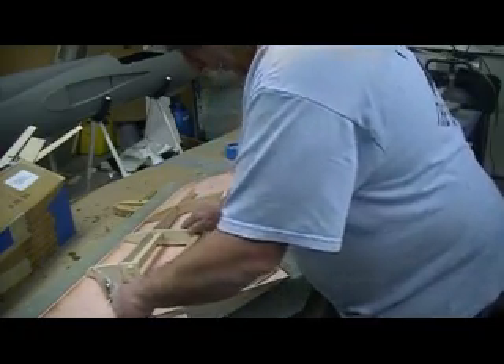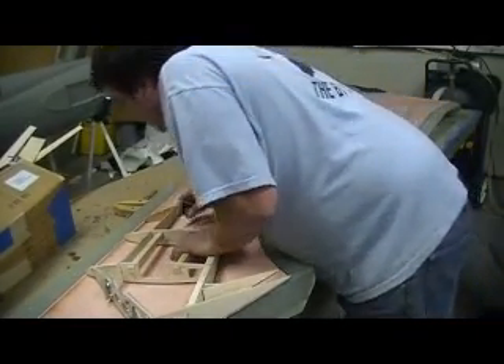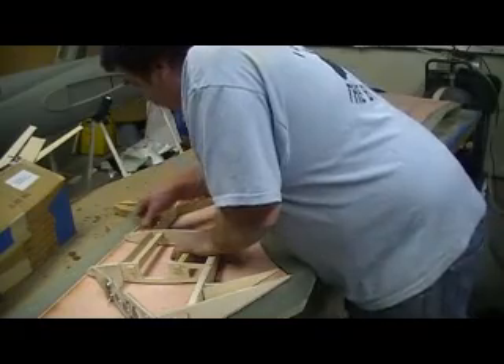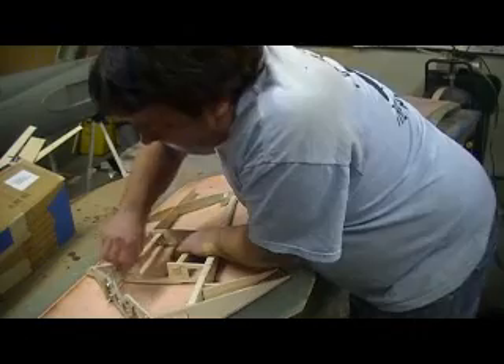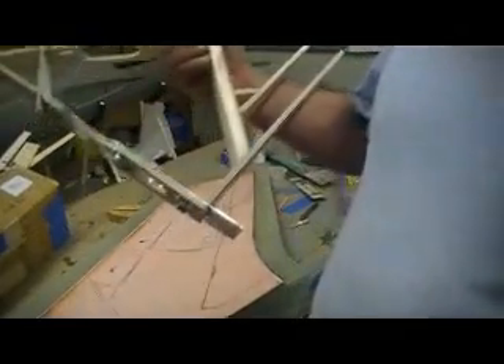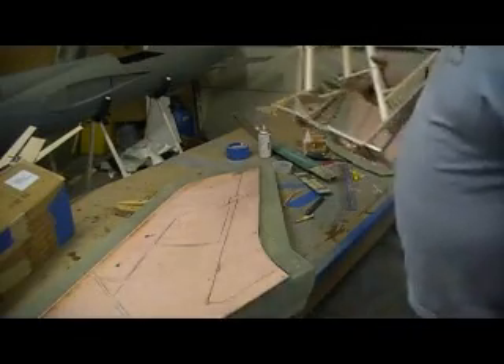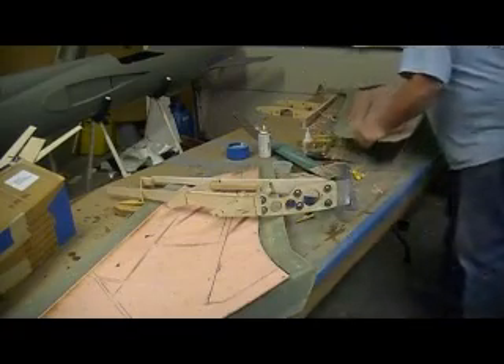I'm thinking about that today. When I go into production, especially on the first five, I'm going to sit down and build ten of these — five rights and five lefts. Get them done and set them aside. Because once I get a set of cores cut like this, I can just sit there and make them all up real fast and real easy.